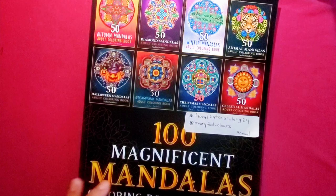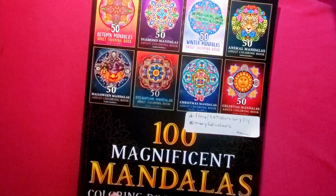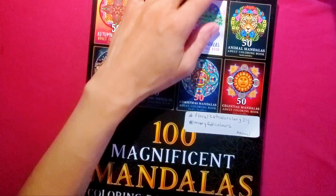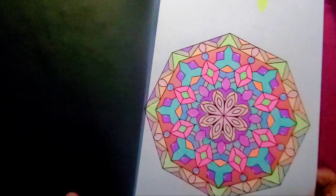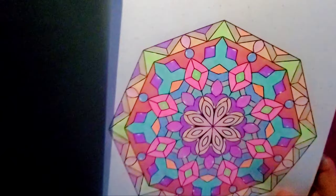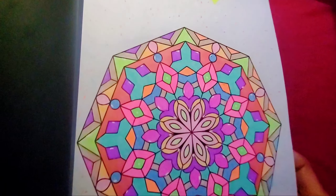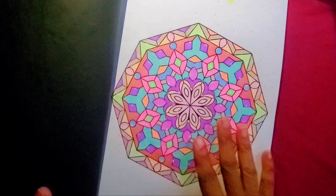My coloring book is '100 Magnificent Mandalas' by Sachin Sachdeva. This is the regular one, not the color-by-number. This is the page I decided to color, and I went all pastels.